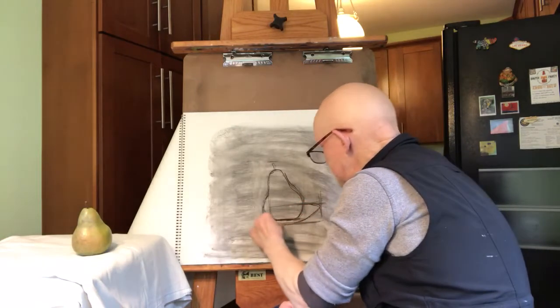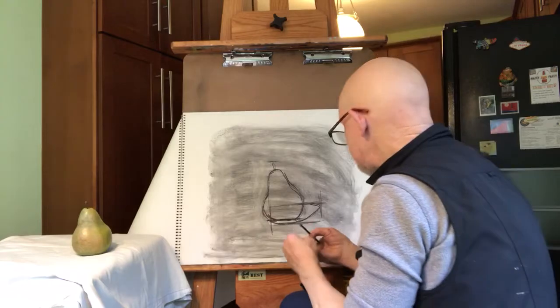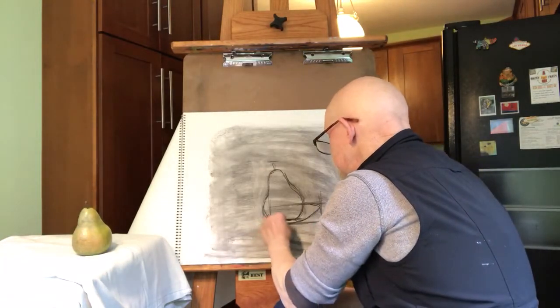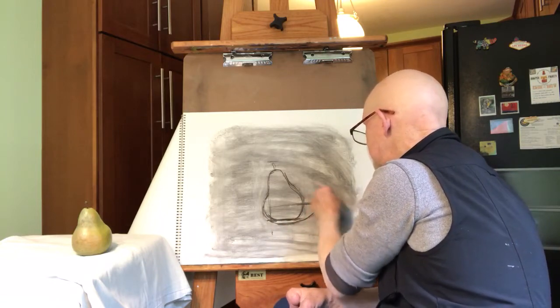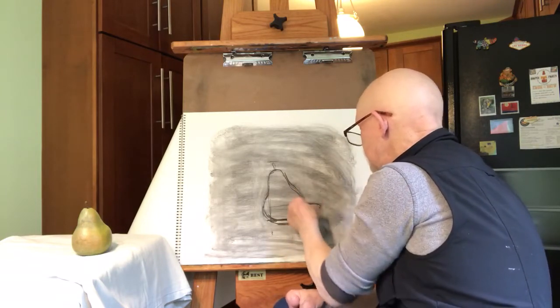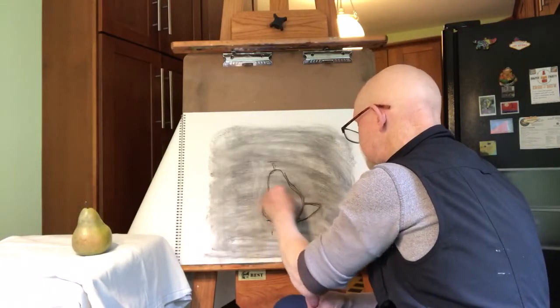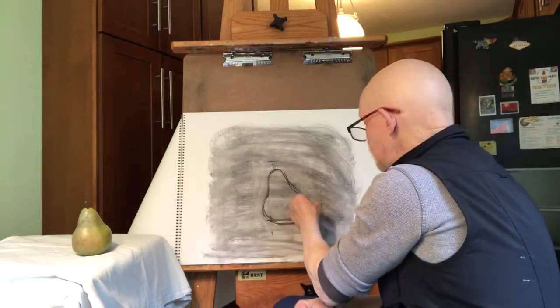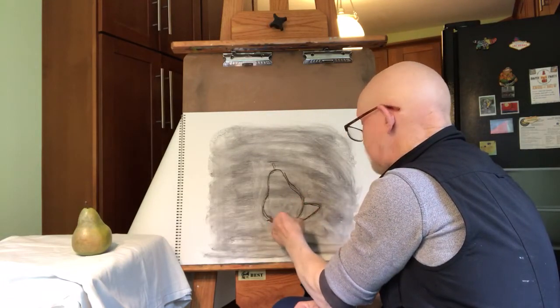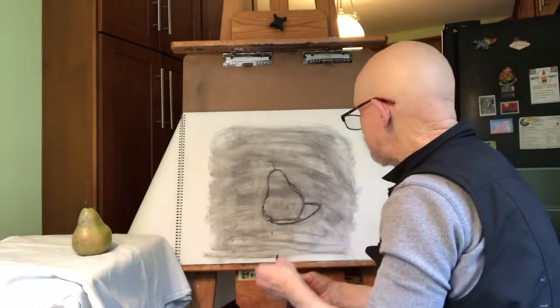That shadow tells you three very important things. It tells you about the shape of the object, because it's based on the shape of the object. It tells you about the direction and the strength of your light source. And also, it connects your object to the surface it's sitting on. Without it, your object is just floating on the paper. A good artist is not someone who draws perfectly — a good artist is a good editor.